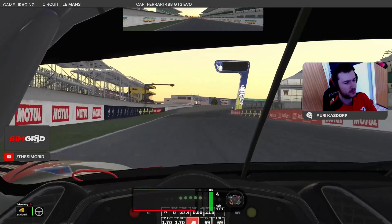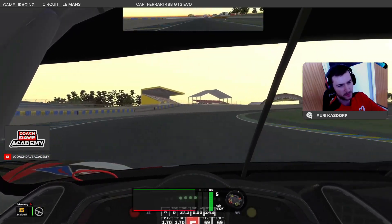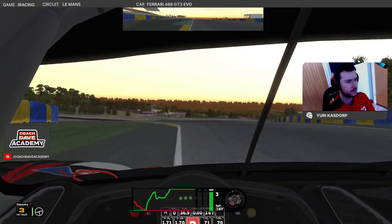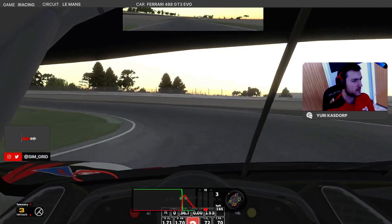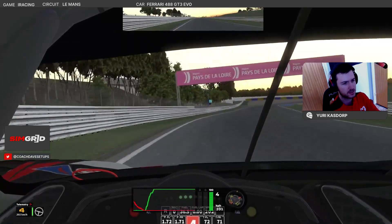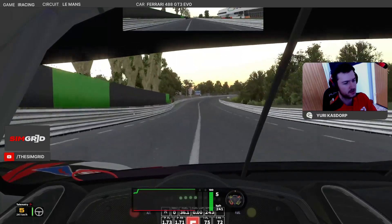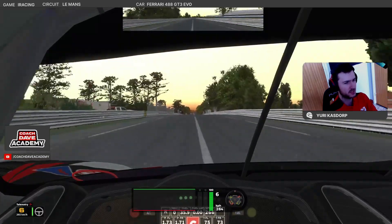With turn one coming up, we want to open it up all the way on the right. As long as on the apex we're not completely over the curb, it's allowed. There's a rise here as well — you can run quite wide on the exit. You want to run on the crown of the road on the back straight, as it gives you a tiny bit of extra speed if you do this in GT cars.